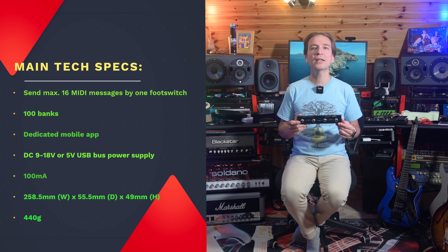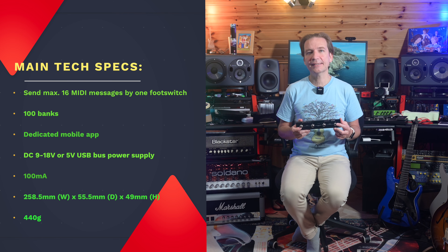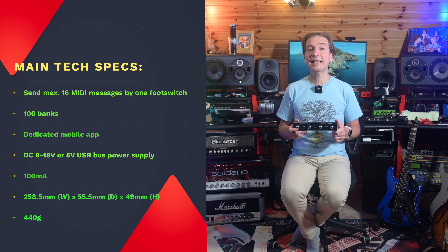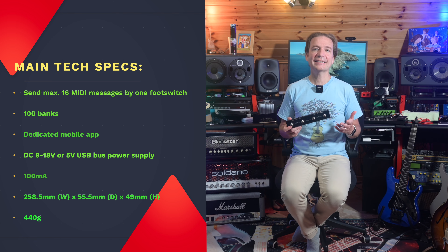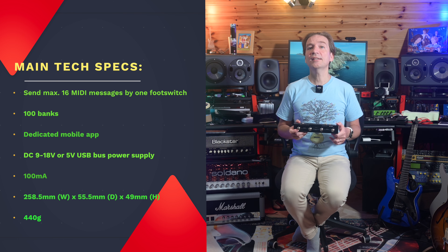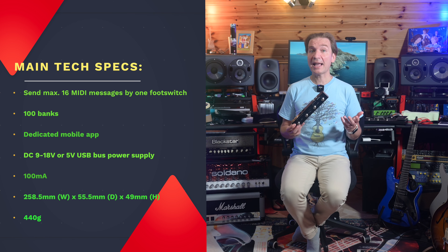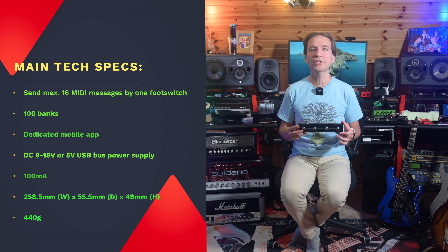In order to add even more controllers, other than the four foot switches already included, it can send 16 MIDI messages per foot switch. It offers 100 banks where each bank includes four foot switch settings and two control/expression jack settings. It has a dedicated mobile app that lets you set up the controller on the fly. It runs at 9V, 18V, or 5V USB bus power requiring 100 milliamps, so it can be adapted to pretty much all pedalboards. It is pretty small and weighs just 440 grams. The price is around 120 euros or dollars.